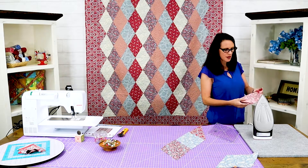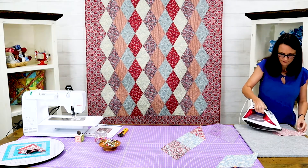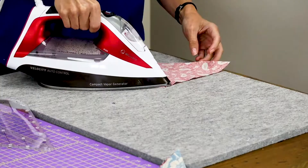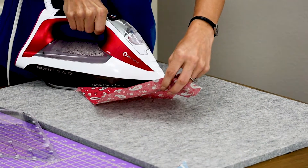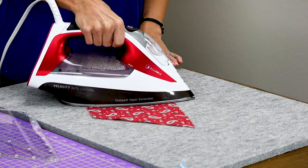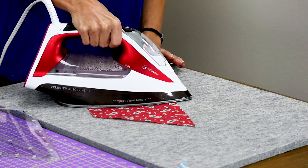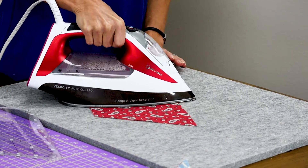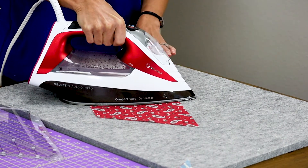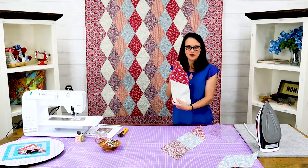Once you line these up and get used to it, you can chain stitch them, which makes it super quick. You can either iron these open or iron them to one side. Press them and just be careful — remember those are bias edges and they stretch. So we're just going to gently open them up. I usually set the seam to start with, open it up, and then gently press it, and you can kind of see how it's coming together.